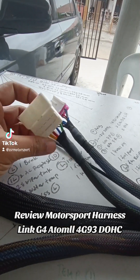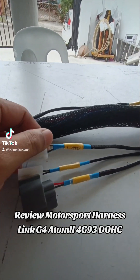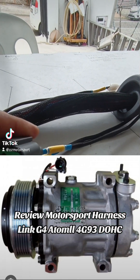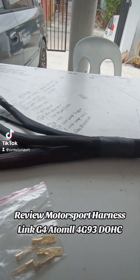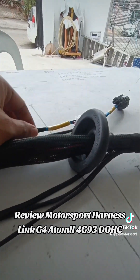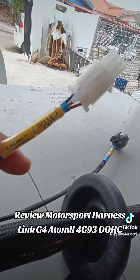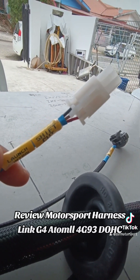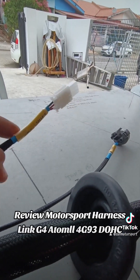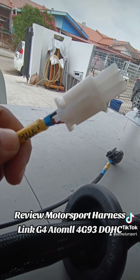Ini yang akan kawal dalam dashboard dia nanti. IACV — cuma biasa ini ada dua. IACV bukan dikawal juga oleh Atom. Okay, semua Atom yang akan kawal. Dan function ada launch control, ada shift cut. Di link dipanggil Gear Shift Control — bukan shift cut namanya. Tapi tec untuk Gear Shift Control kita punya belum sampai lagi, kita terpaksa pakai ini dulu.